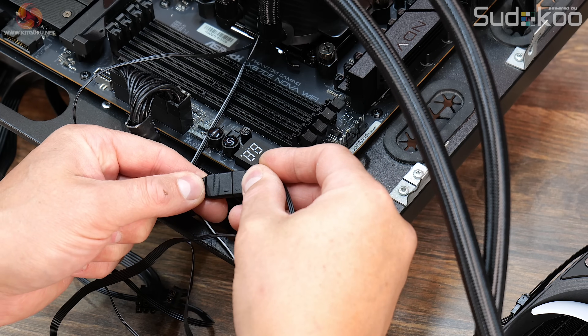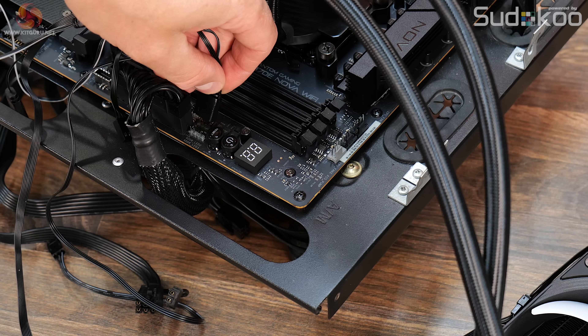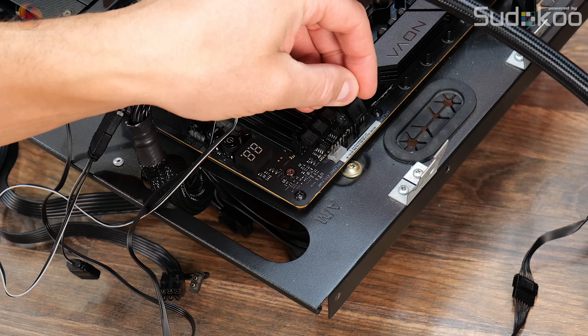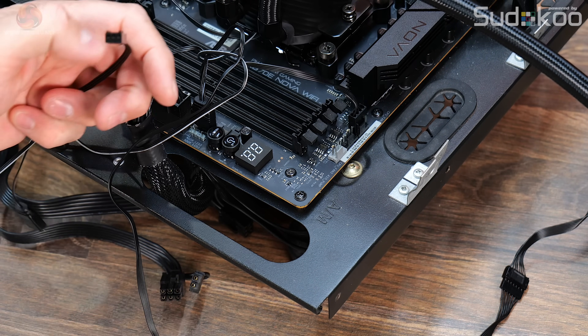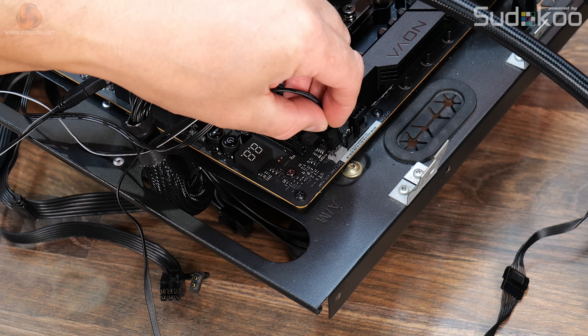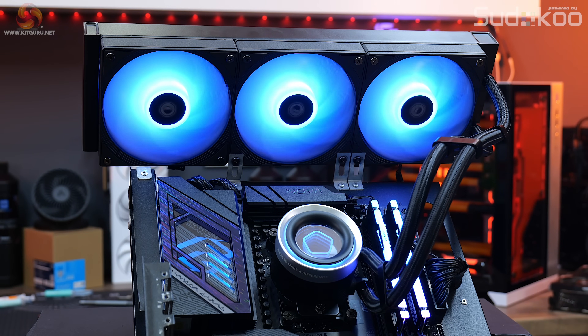For the wiring: connect the ARGB connection from the pump to the fans and connect the female end to a motherboard 3-pin 5-volt ARGB header. Connect the fan power cable to a 4-pin PWM header on the motherboard, usually labelled CPU_FAN. Connect the pump power to a motherboard header, usually labelled AIO pump or CPU OPT. Then mount the radiator in your case and the installation is complete.